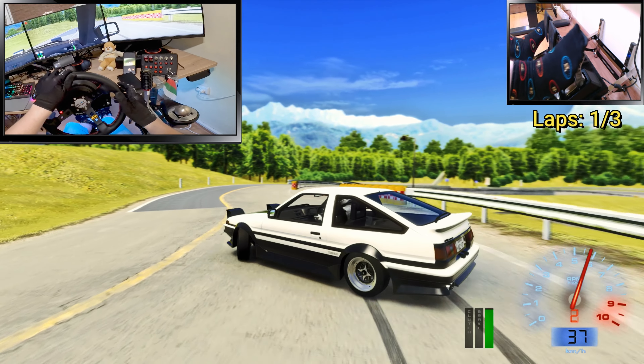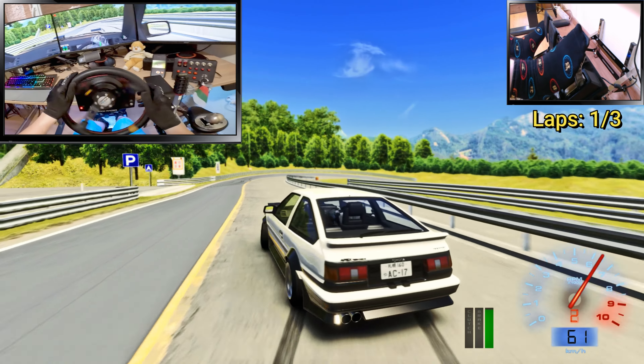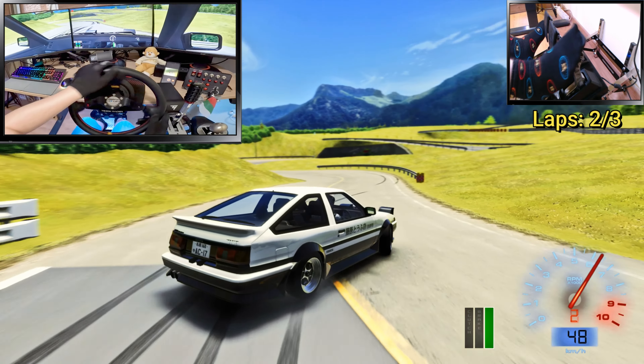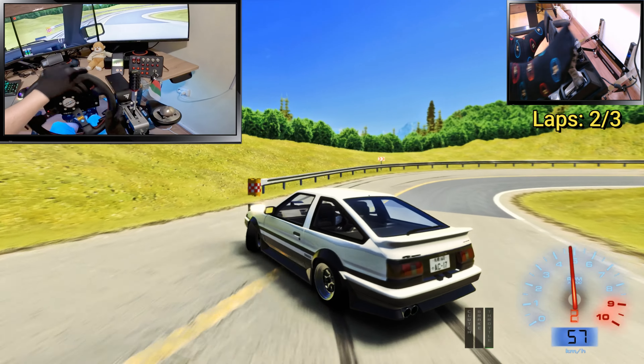You can literally practice this yourself. It's very good practice for your overall throttle skill — how you modulate and how you control the car with just throttle, nothing else, not even brake.